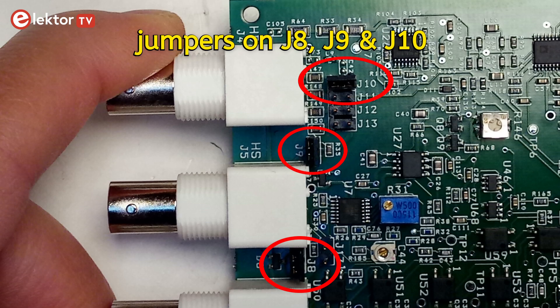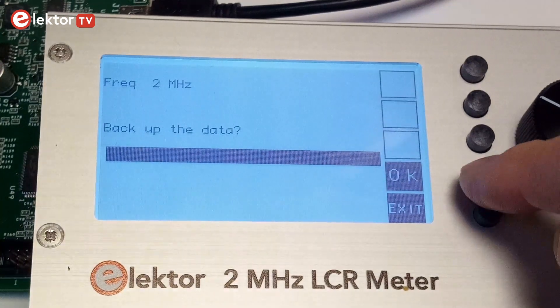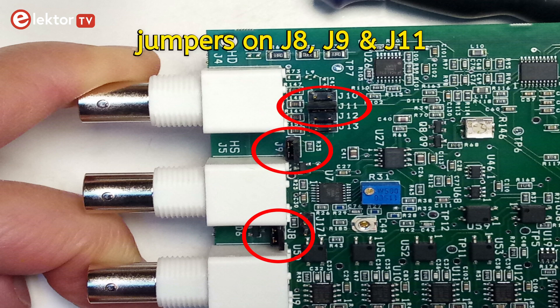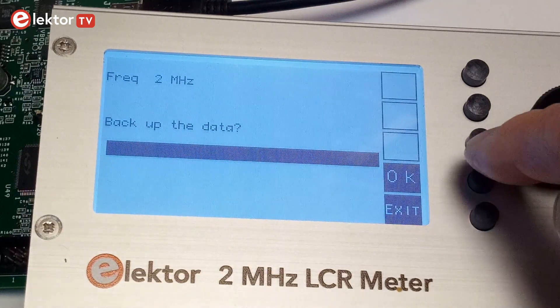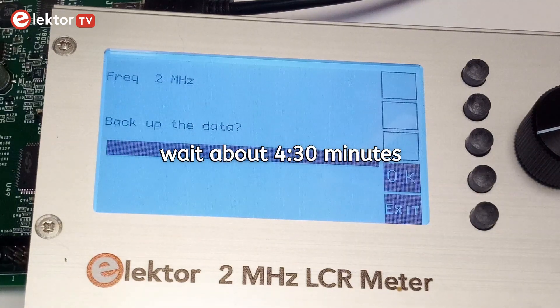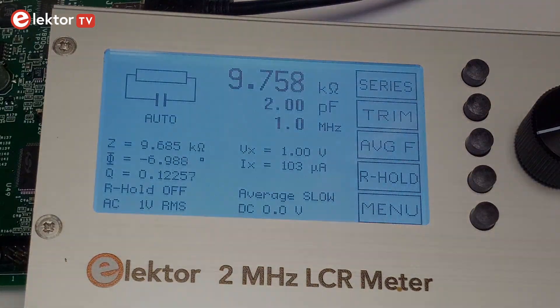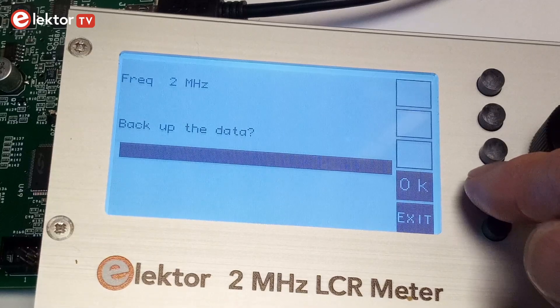Place jumpers on J8, 9 and 10. Select Calibration Range 1 and press OK when done. Then place jumpers on J8, 9 and 11, select Calibration Range 2, and press OK when done. Next, place jumpers on J8, 9 and 12, select Calibration Range 3, and press OK when done.